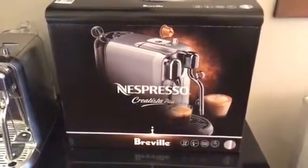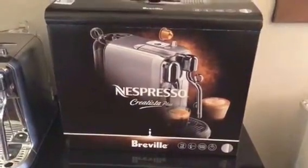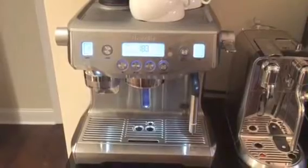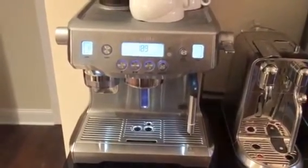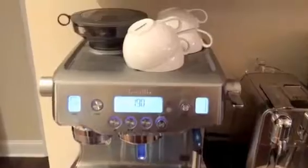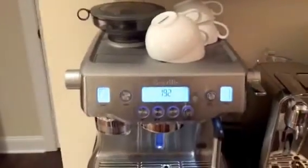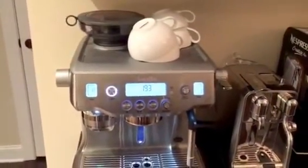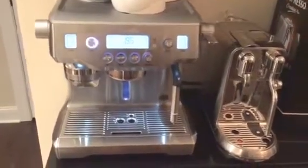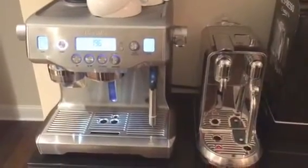I'm excited about the Nespresso Creatista Plus. I'm currently a Breville fan — I have the Breville Oracle and also use a Breville dual boiler at work, which I absolutely love. The one thing I don't love is when I'm in a rush in the morning, if I haven't used my coffee machine in a while the coffee beans go bad and you have to trash them and start from scratch. That's where the Nespresso pod system is great — the pods are sealed, fresh, and ready to go.